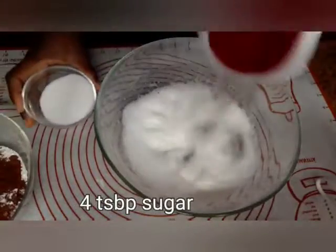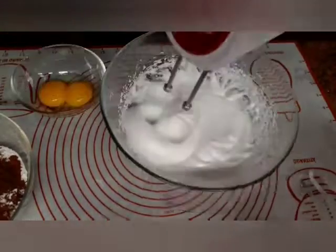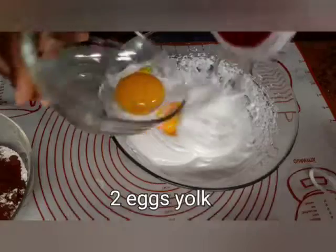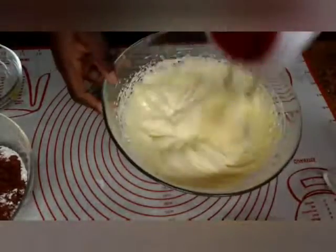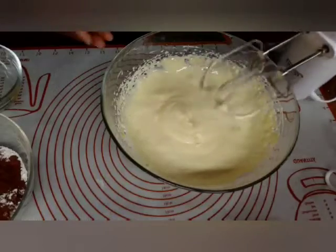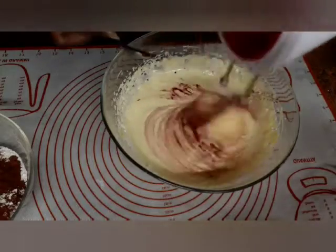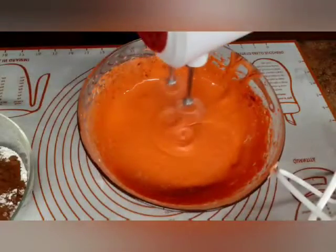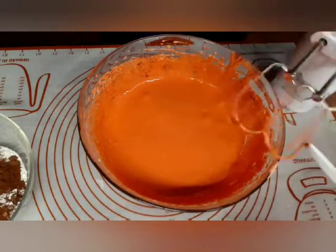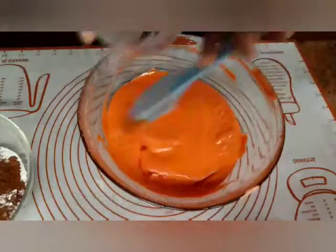Now the sugar is ready. We add the egg yolks one at a time. Then we add half a teaspoon of red food color. Please if you are new to my channel, don't forget to subscribe, share, like and hit the notification bell. Now we add the sunflower oil.